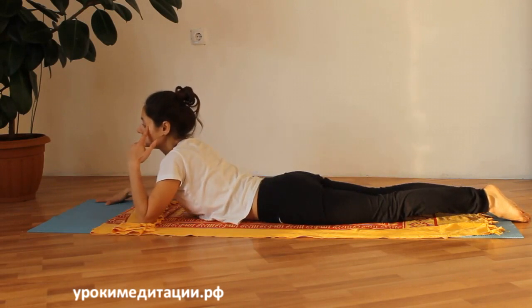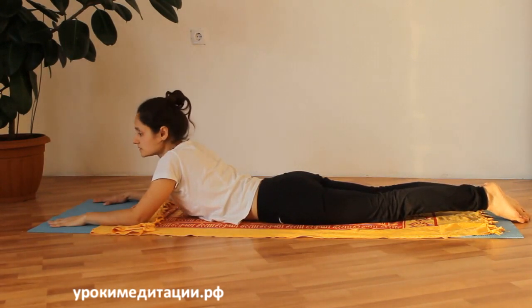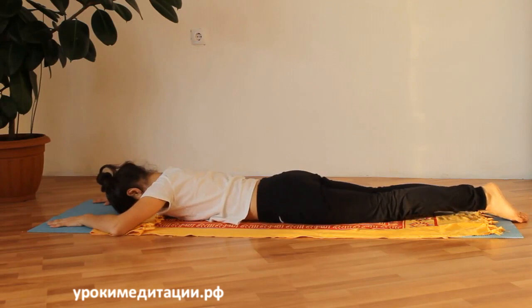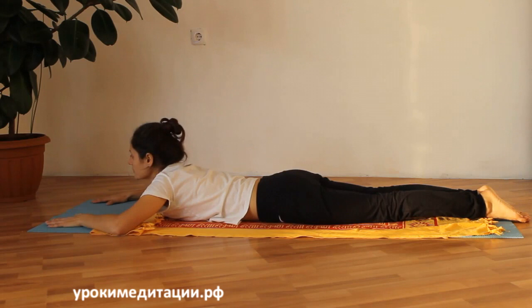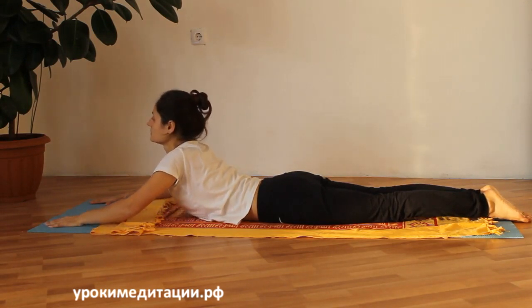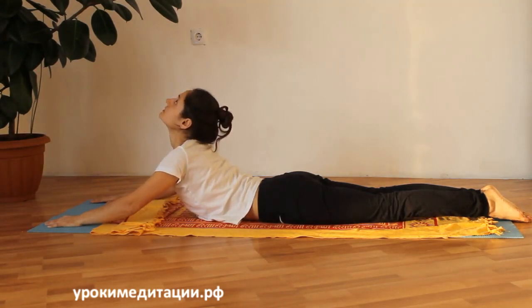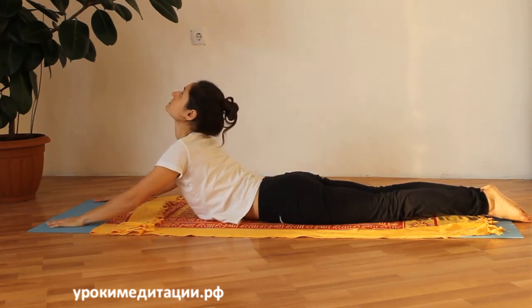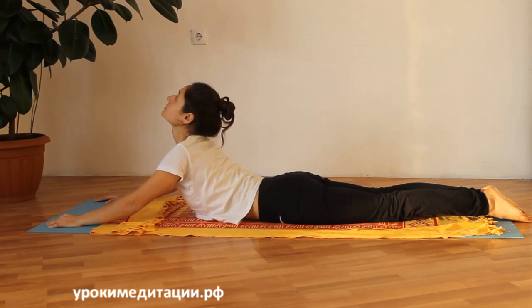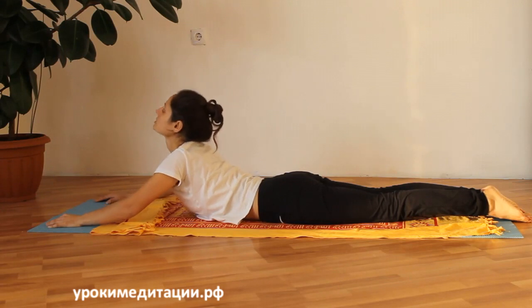Очень важно, чтобы спина не напрягалась. Мы расслабились полностью и поддерживаем это состояние расслабления в спине. Мышцы спины будут сокращаться, но мы не напрягаем их намеренно — ладони и руки напрягаются и поднимают туловище. Лопатки можно подтолкнуть вперёд. Перед фиксацией почувствуйте спину и позвольте расслабиться её мышцам. Задержали дыхание, были в этом положении и опустились вниз.